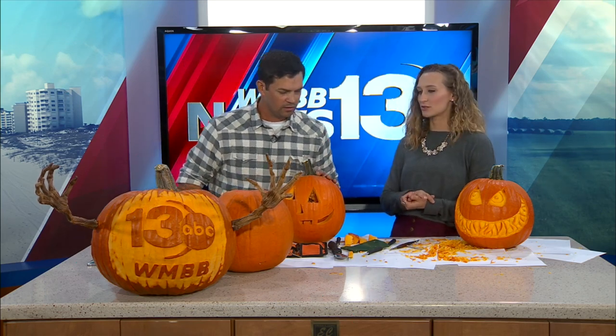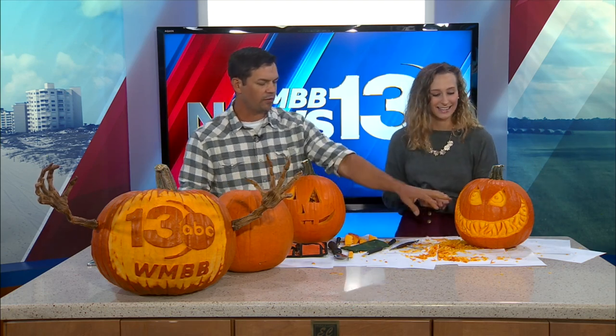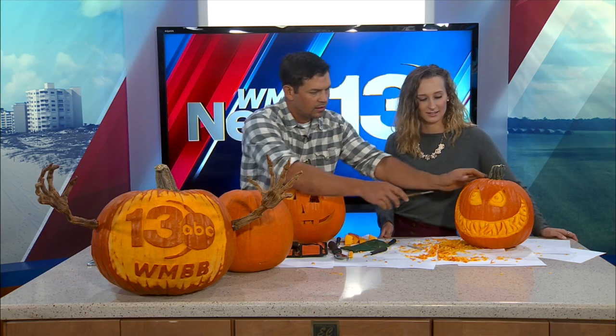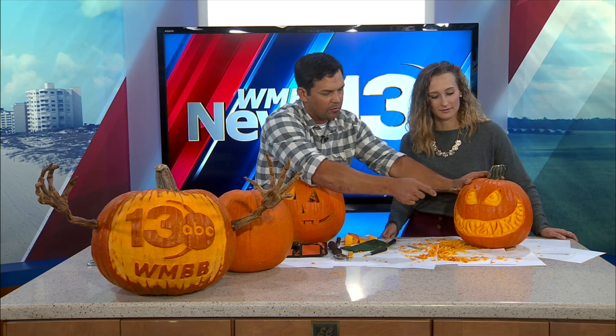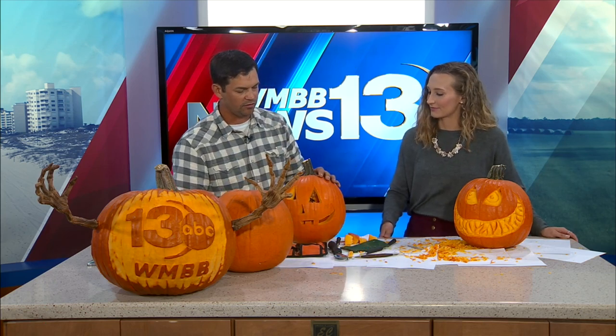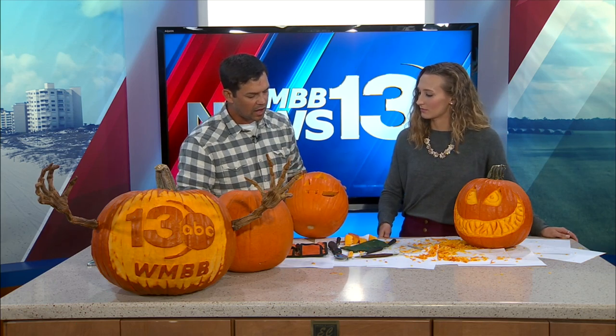For tools, for 3D pumpkins he uses clay sculpting tools called ribbon tools, which you can get at any arts and crafts store. They dig into the flesh and peel a ribbon out, letting you remove material little by little as you go. They come in variety packs with all different shaped ends for doing different things.